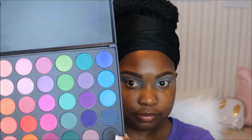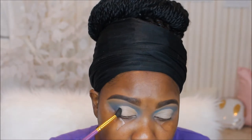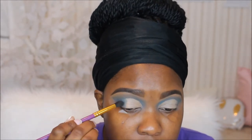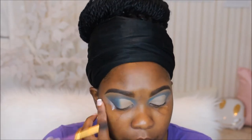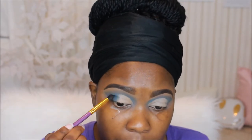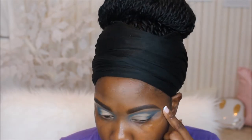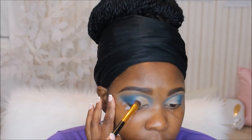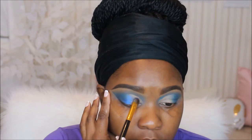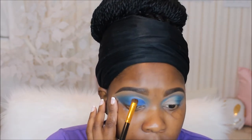Alright, so now I kind of fixed my crease off camera. I'm going to go into that really deep blue and use this to smoke out the outer V. Next up going back into that palette, I'm taking the shade blue — it's a really pretty, sparkly blue shade — and I'm going to pack this all over my lid. I did wet my brush. As you can see the color is really intense. It's a really nice palette.